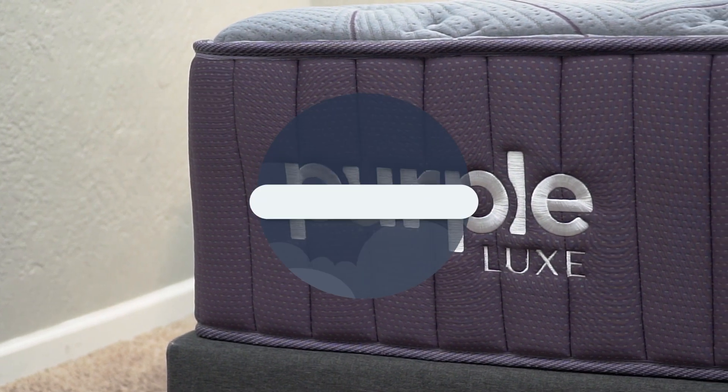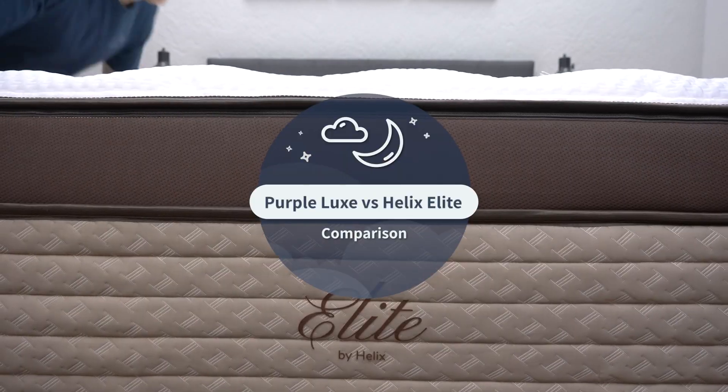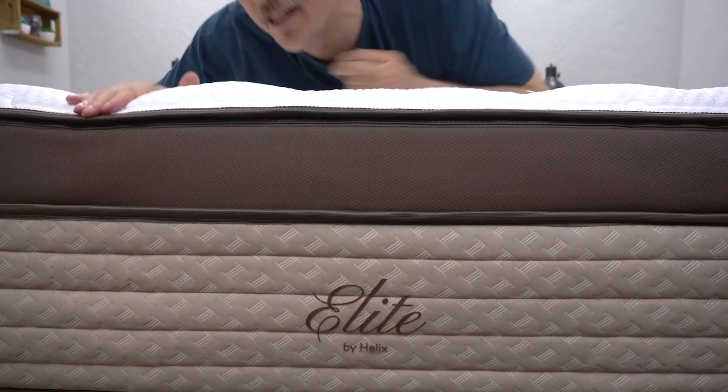Two rather new collections are the Luxe Collection from Purple and the Elite one from Helix. How do they compare and which one should you ultimately go with? That's what we're going to be talking about in today's video. I'm Wes with the Slumberyard, and in this one we're going to be talking about how the Purple Luxe Collection, mainly the Rejuvenate mattress, compares to the Helix Elite Collection, mainly the Midnight mattress. I'll touch on all of the beds in these collections slightly.